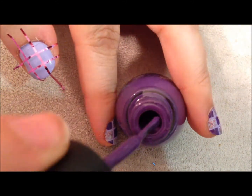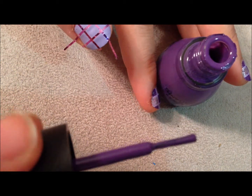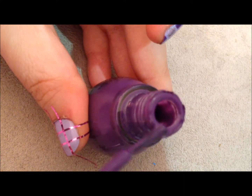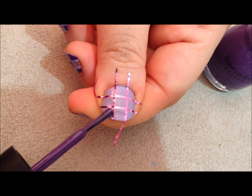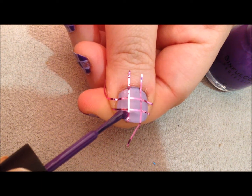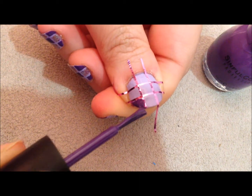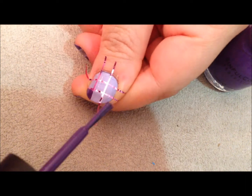Then I took this striping tape, and you can get this striping tape off of eBay. If you don't want to go through eBay, I do have names of several of my friends that do sell nail art and they have these striping tapes, so just let me know and I can refer you to someone. And if my voice is kind of funny, I caught a cold. But anyway, I'm just going to take off about an inch and make a pattern.